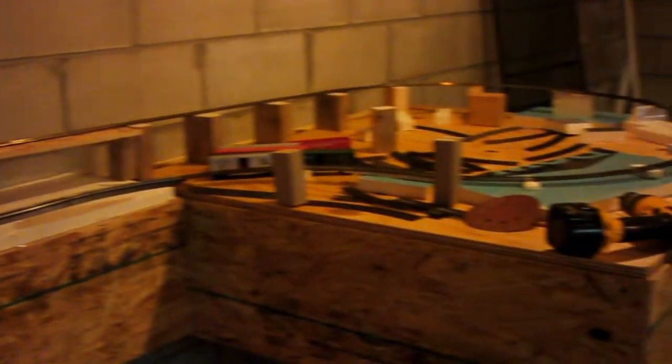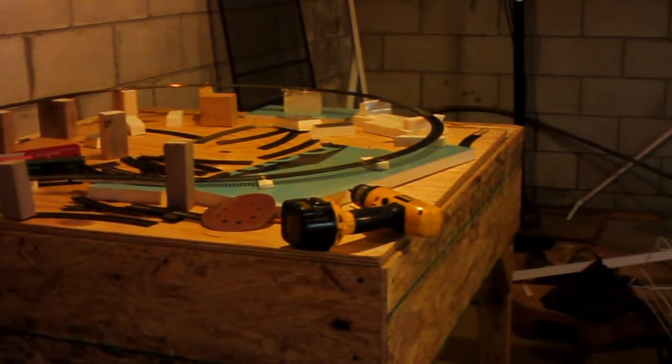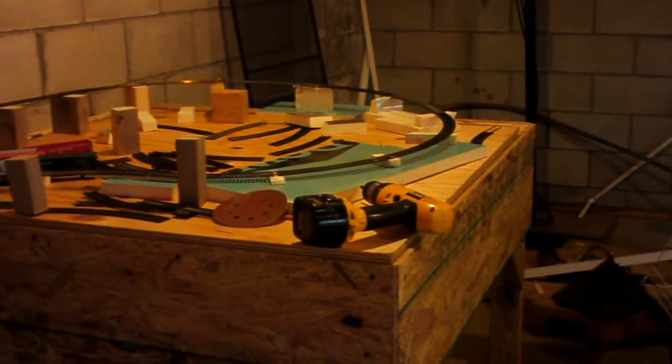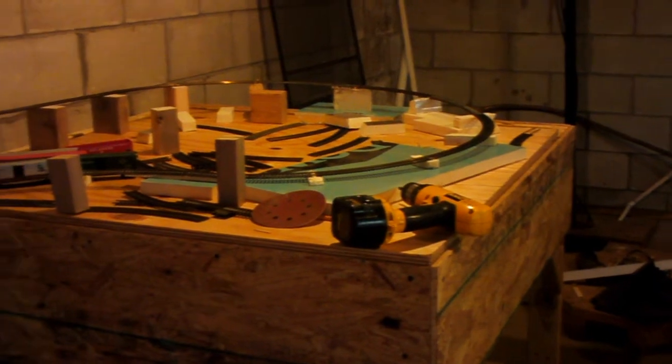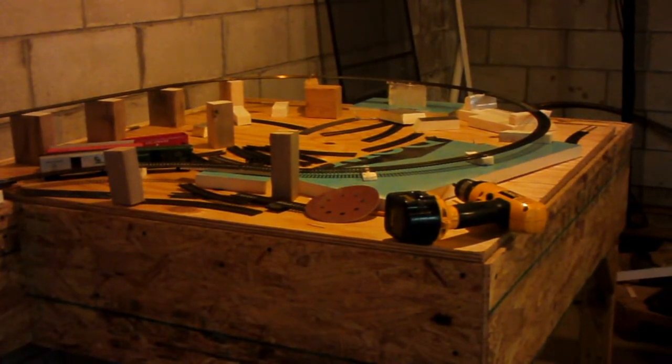But we're getting there. As you can see, the basic benchwork is done, and I've just got it temporarily set up in there. Probably need to change my elevation so it doesn't go up quite so fast, especially on that back corner over there. But I'm working at it. Got to perfect it. But we're getting there.